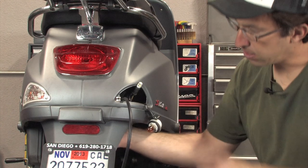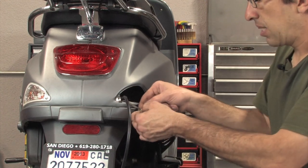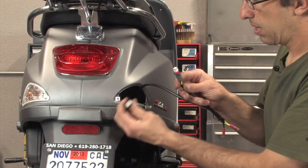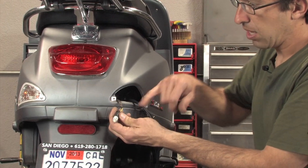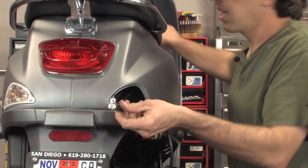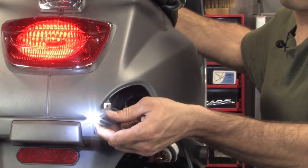I just reached back here and pulled the license plate light off. It's very similar — the same kind of light as this. You can see we've already put an LED in here. This is a 12V 194 LED and they light up nice and bright. It's a real popular option through our showroom.